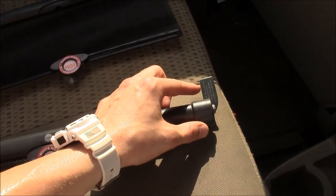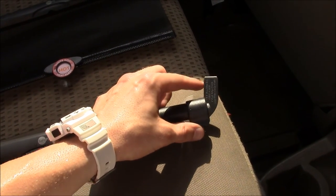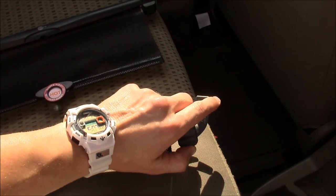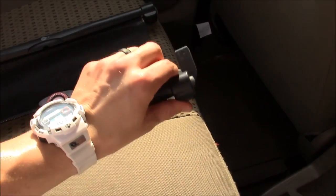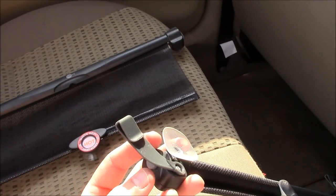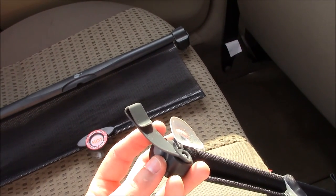These have hooks that go over the glass, and you can see from the side that they rotate around to adjust to fit whatever size window you have. If you turn it over you can see where the hook and the suction cup meet, and they are able to hold it securely on your window.